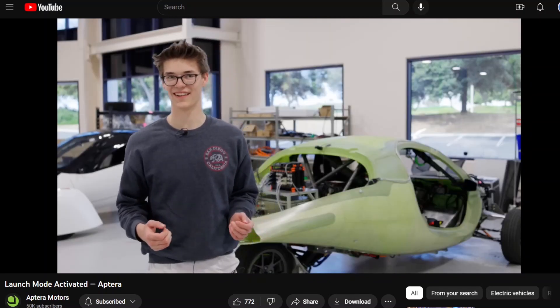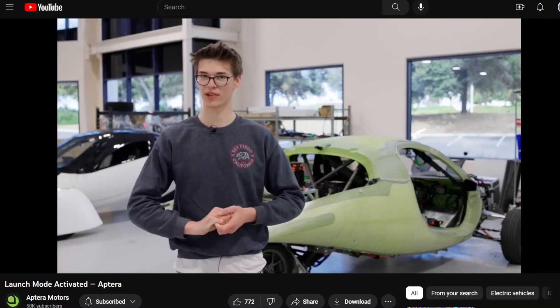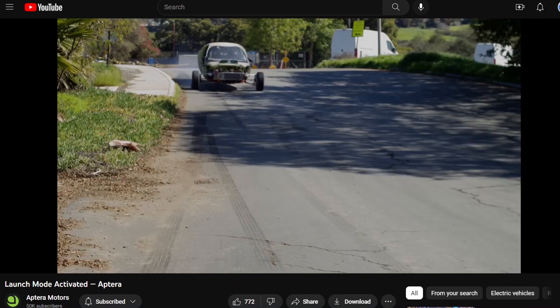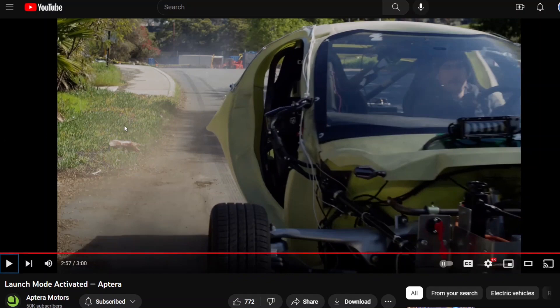Bastion says he's fascinated by Aptera's mission to develop the most efficient transportation possible and was grateful to be part of the project to accelerate the path to production. That was pretty impressive acceleration — you can see the tires were smoking pretty much the whole time — so I think it's going to be a very, very fun vehicle to drive.